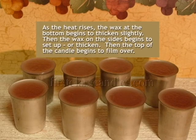This picture describes how a candle cools. First, the wax at the bottom begins to thicken slightly. Next, the sides of the candle begin to set up, and then the top of the candle begins to film over. But the center of the candle is still completely molten. So when we see the top layer of wax beginning to film over, we know that the wax at the bottom of the mold has begun to thicken, and it's time to set the wicks in place.